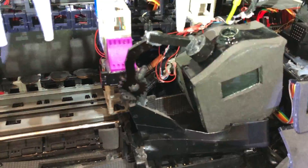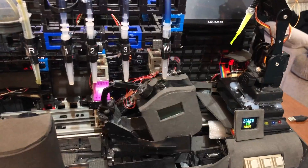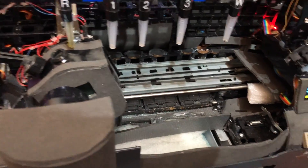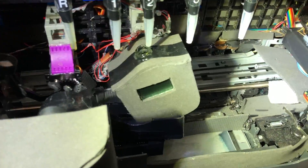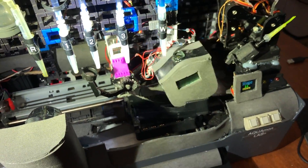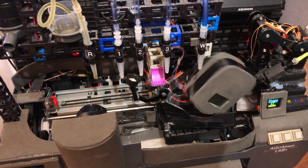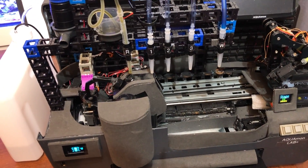If you want more information about the Aquamon, you can reach WallyBee on Reef2Reef — it's easy to find him there and he's got several pages on his system and this machine. All that information is in the video description. Check him out and check out his page. Thanks so much for watching — if you haven't already, please consider subscribing because it really helps the channel. Thank you so much and have a great day!